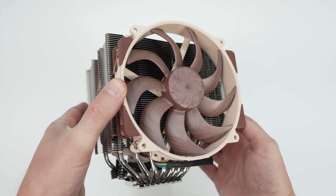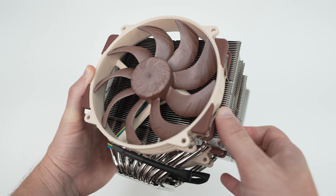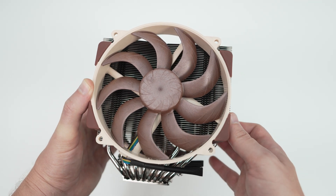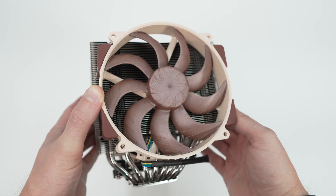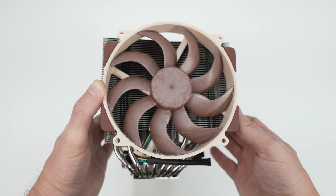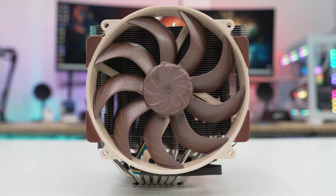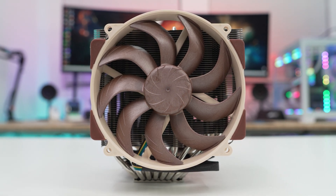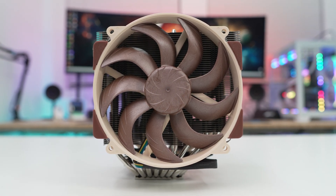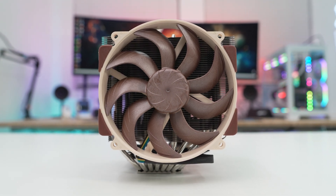It's unclear if Noctua will be coming out with a Chromax black version. Talking about the fans, on the front of the cooler we have our first fan, and both fans on this cooler are going to be the same — Noctua's NF-A14x25 R G2 PWM fans, which are 140mm fans. These fans make use of an SS02 bearing and will spin up to 1500 RPM with a max airflow of 95.1 CFM and a max noise level of 24.8 dBA.